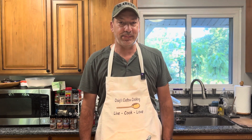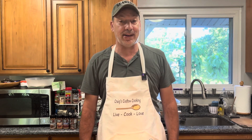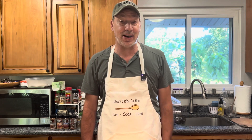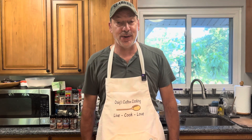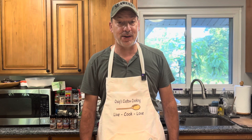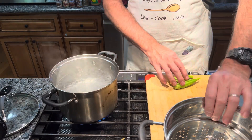Welcome back to Craig's Custom Cooking. Today I'm going to take some okra and make it into a wonderful appetizer that we learned about in China — the chef there showed me how to make it. So come with me and I'll show you the process.